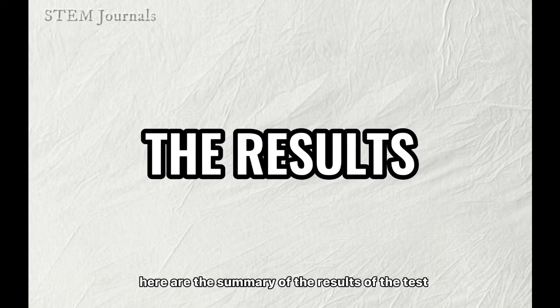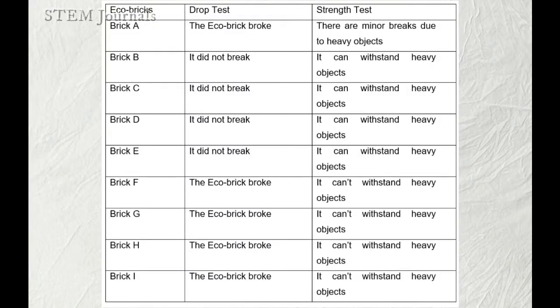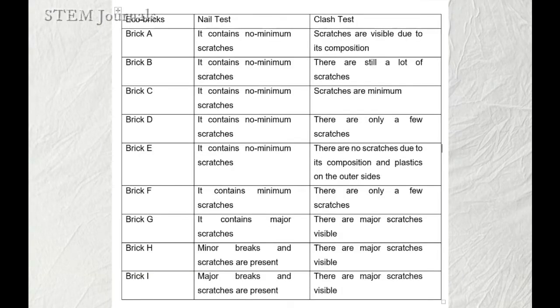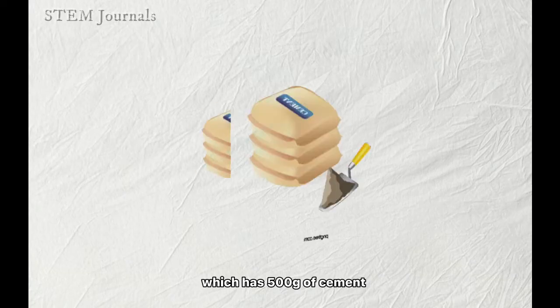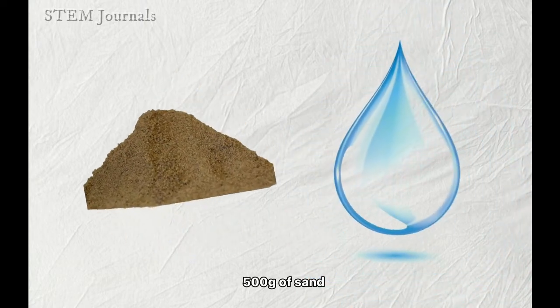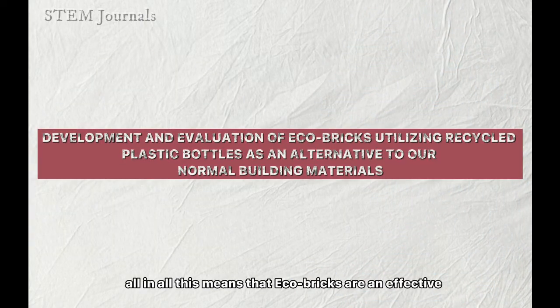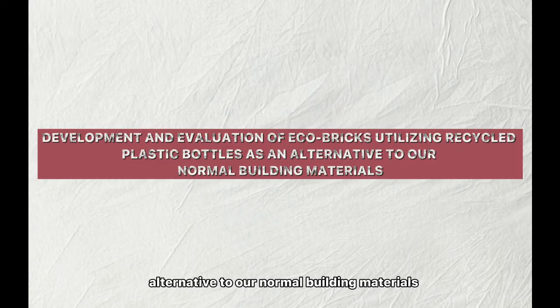Here is a summary of the results. The legend of the table is shown in the video. The eco-bricks are compared to brick A, which is the normal building brick. As shown in the table, eco-bricks are better than the normal building brick. Out of all of them, the best eco-brick has 500 grams of cement, 500 grams of plastic bottles, 500 grams of sand, and 500 grams of water. All in all, eco-bricks are an effective alternative to normal building materials.